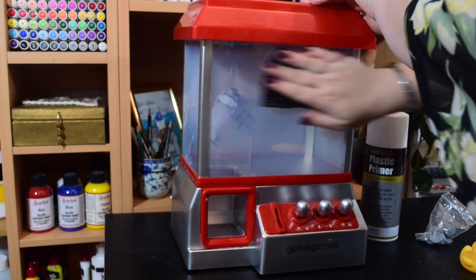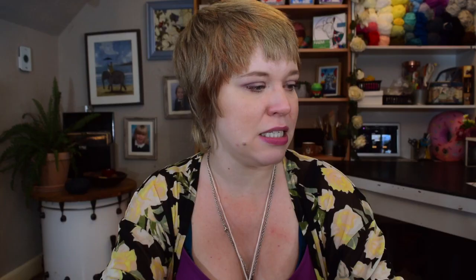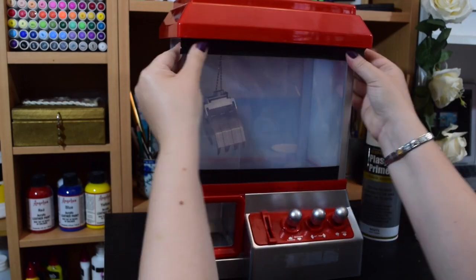What we need to do is give this a real good clean and prep it, and then I'm going to go in with my plastic primer. This is a spray paint that I have — it just allows the paint to adhere to the plastic a little bit better.